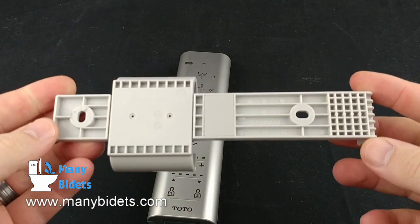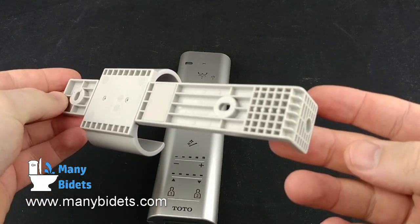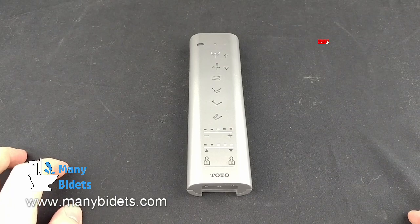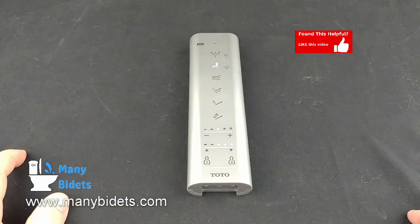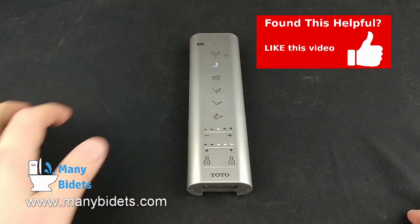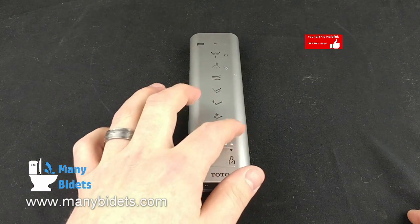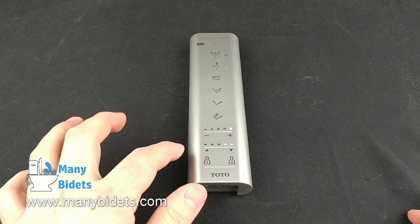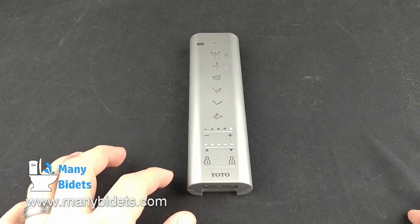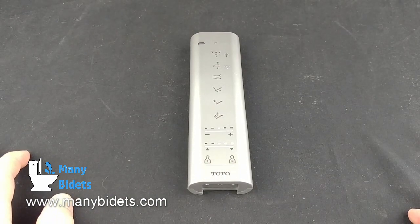This would only be done after programming the presets into preset number one and preset number two. Here we can see the options light up as we press them — both the front and rear washes for both wide and narrow streams. At the bottom, we have the ability to swipe to change the water pressure, as well as swipe to change the nozzle position, and swipe again to select user preset number one or user preset number two.